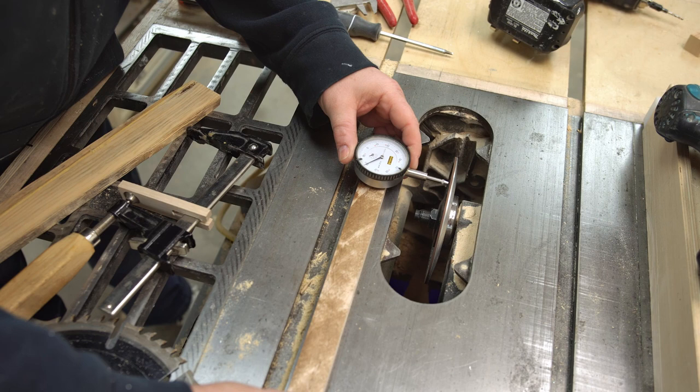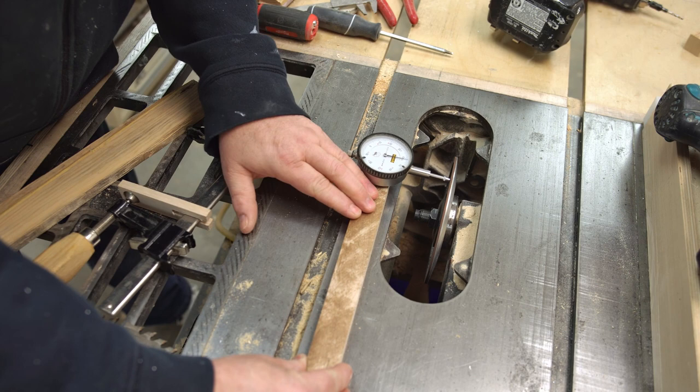That brings us up to today — months later. The grinder setup isn't really that stable, so I figured maybe I should try it on the table saw instead. The shaft on the table saw is the same size as the one on the grinder, so all I need to do is put the wheel directly on there.